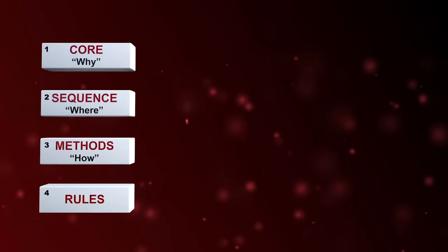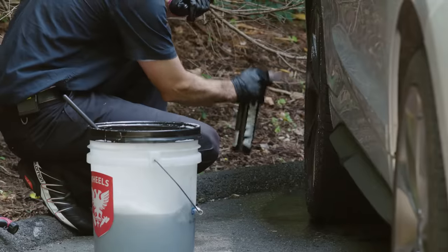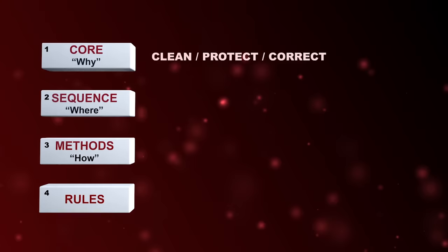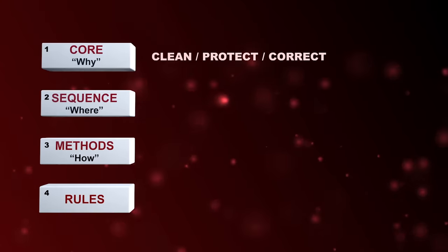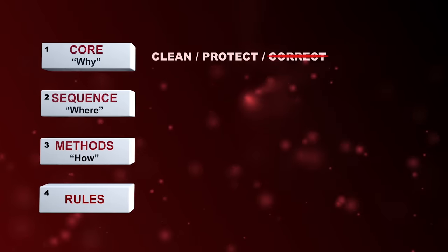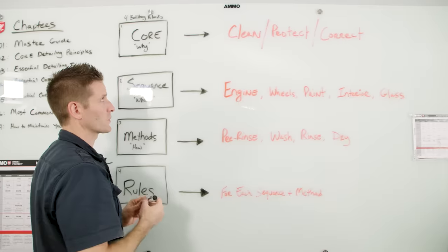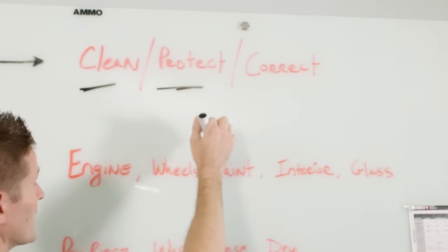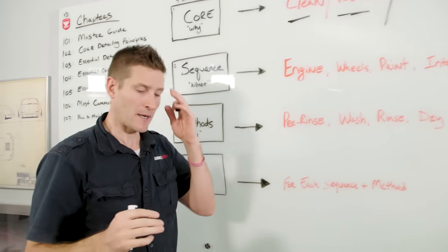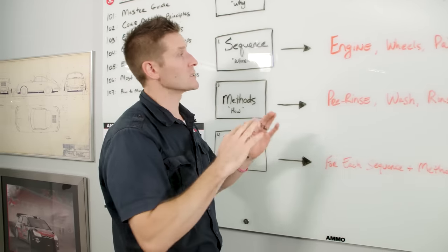I rearranged the blocks vertically and built a master guide from these four fundamental principles: core, sequence, method, and rules. The core or your purpose for detailing is either to clean, protect, or correct the vehicle. Almost every aspect of detailing a car encompasses at least one of these three purposes. However, because this is a beginner series, we're going to focus our attention on the cleaning and protecting, not the correcting. Correcting is an advanced and pro level technique covered in our next series.